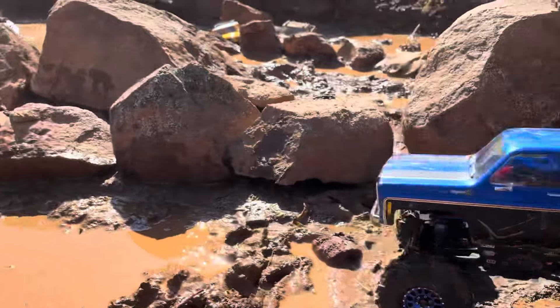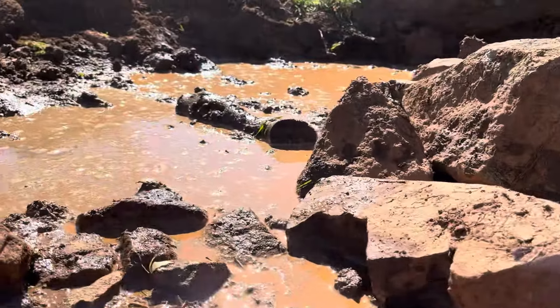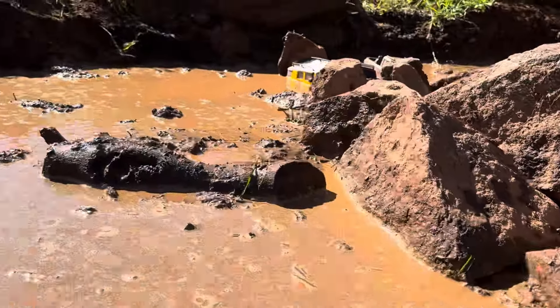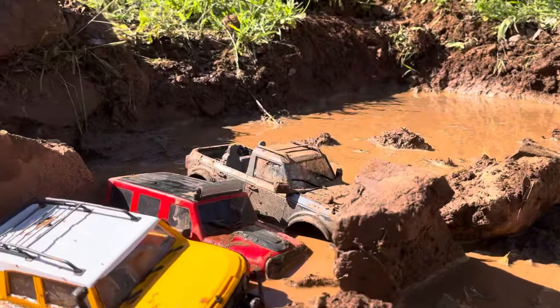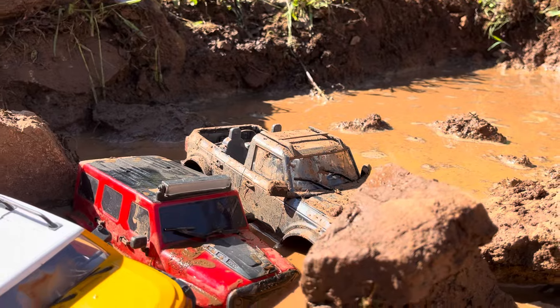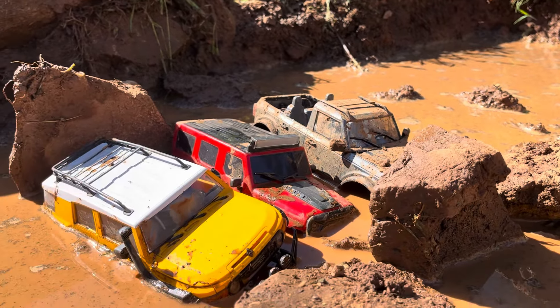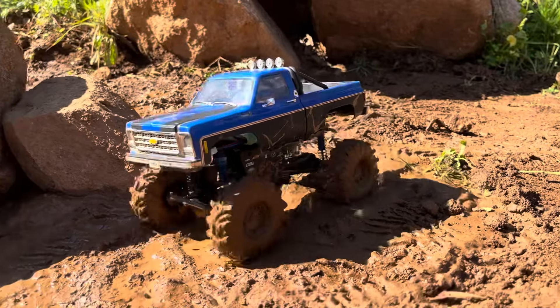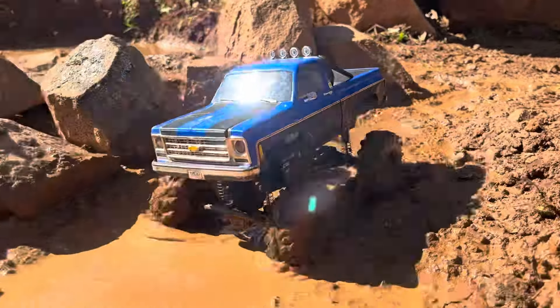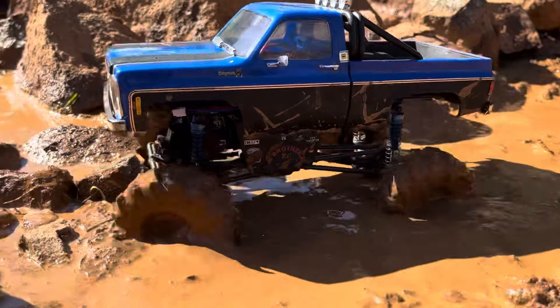We have to pull it apart and figure it out. It turns out it has something to do with the Traxxas ESC not liking this motor — maybe it's just too much power being sent and it can't handle it. When I hook it up to the AX8650 it seems to be working fine, so I'll throw that ESC in there and we'll get back down in the mud hole.